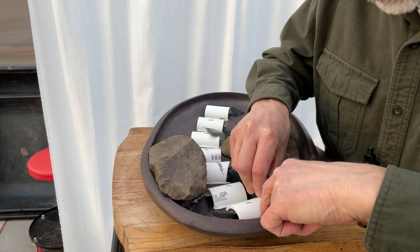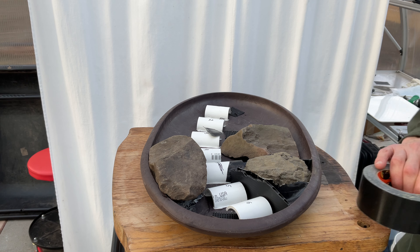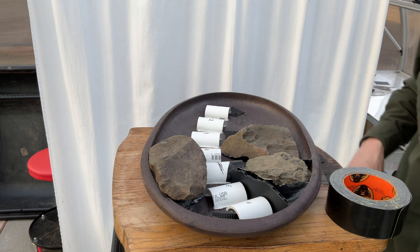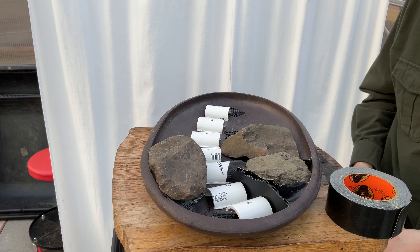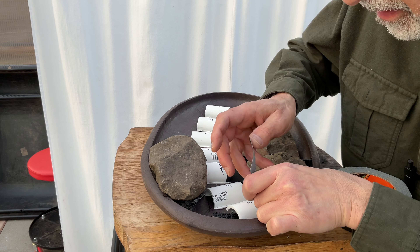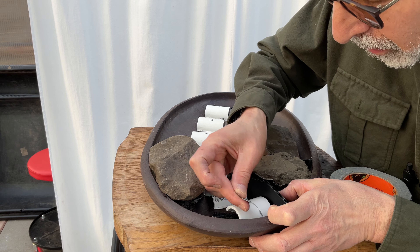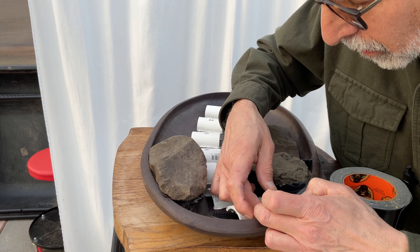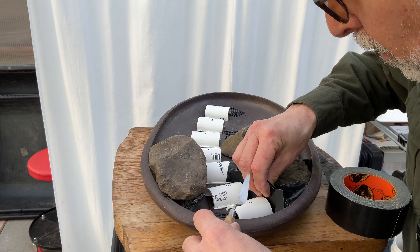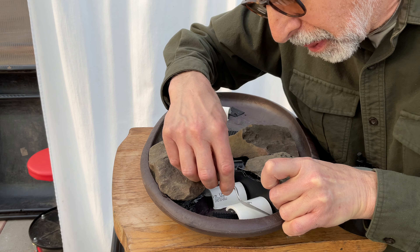I'm going to have to put some tape in here to secure that. I need to get this side over more and I'll trim off the excess. I want to push that down in this direction. You never know when you're going to need an artist's palette knife, so add it to your toolbox — very handy. I was able to push that over.